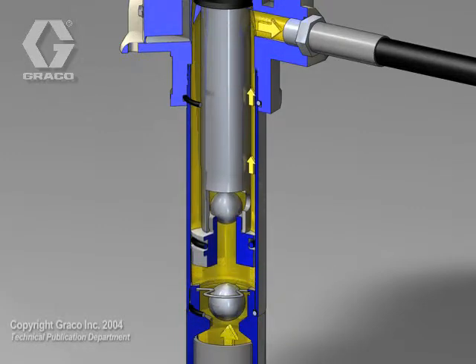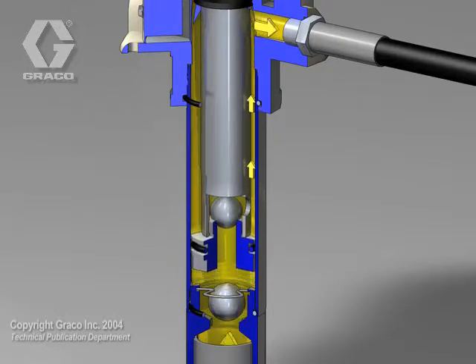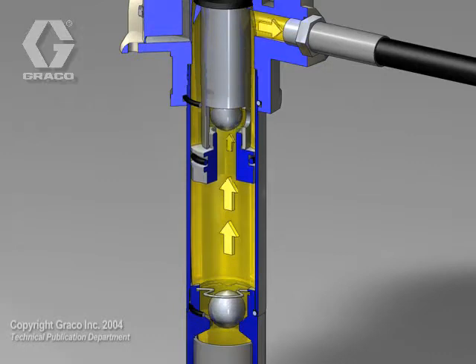On the downstroke, fluid is trapped in the cylinder between the piston rod and lower ball check. The lower ball check closes and the upper ball check opens.